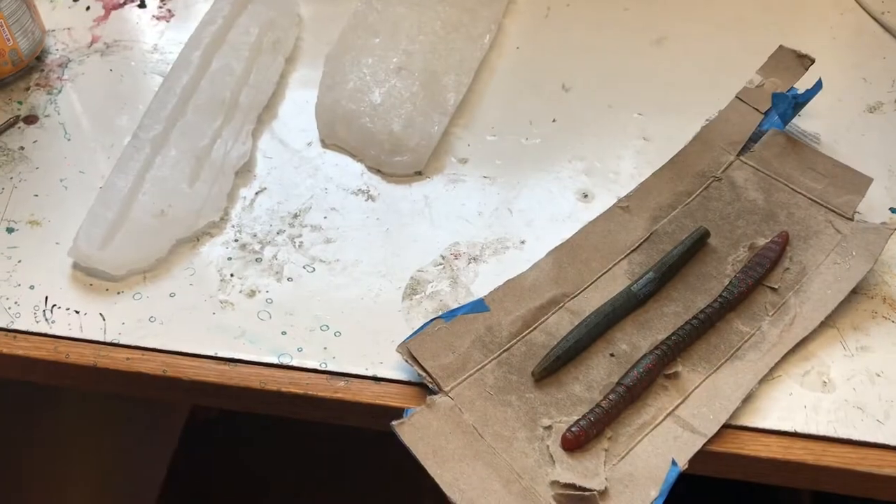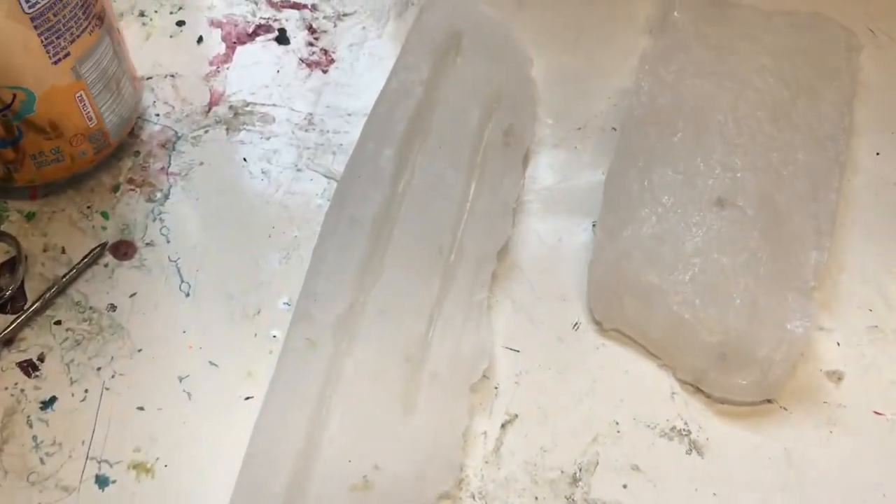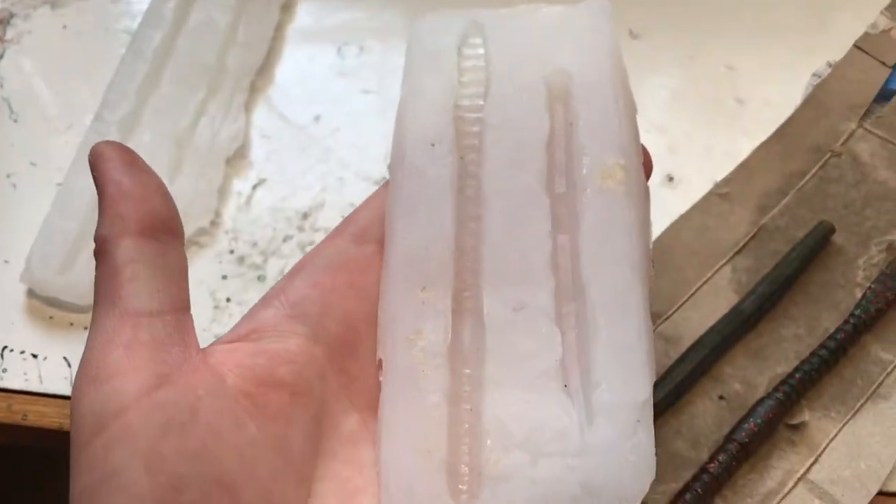It's been about half an hour and I've taken the worms out of both molds.